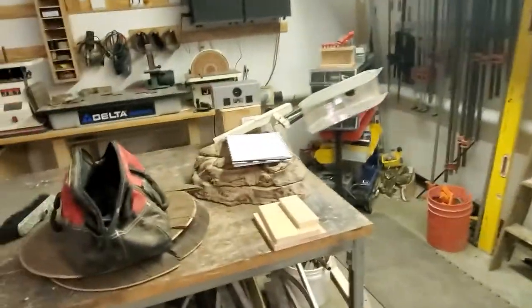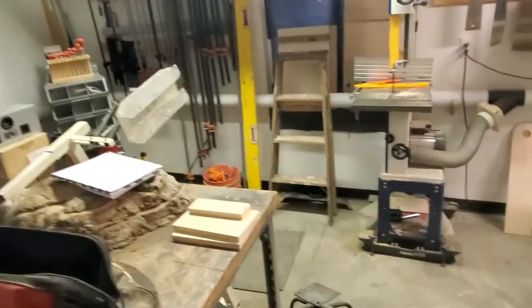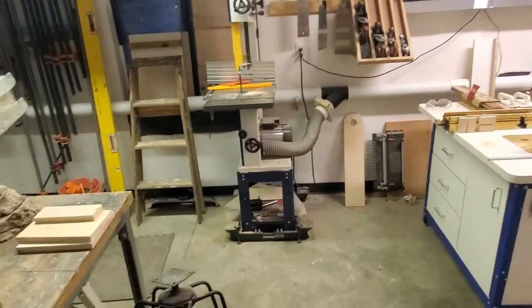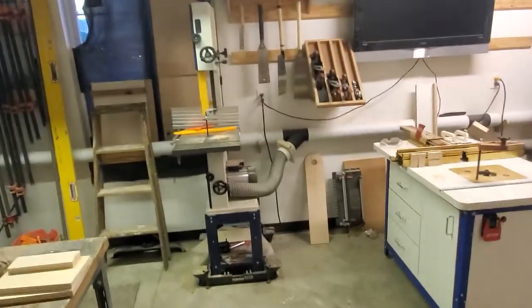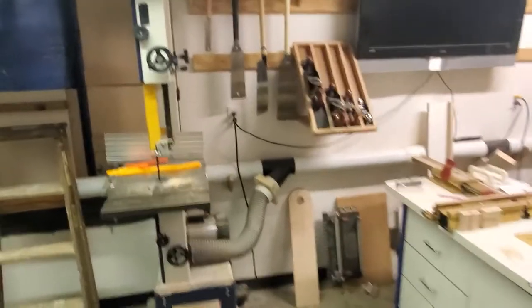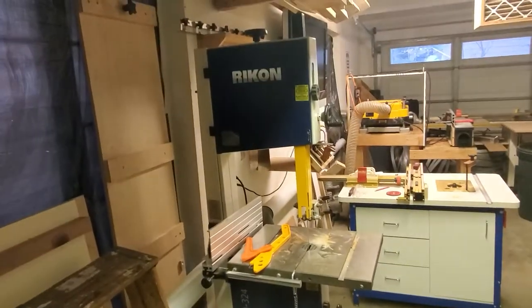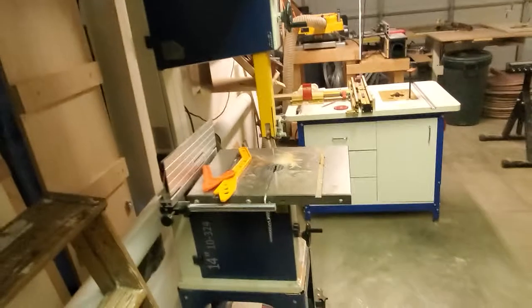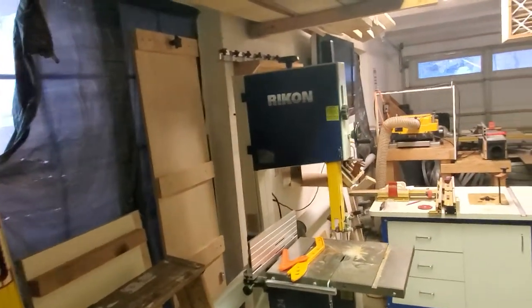I don't buy very many tools — I either get a ridiculously good deal, inherit them, or people just give them to me. Sometimes I'm amazed how that works. This bandsaw I did buy for full price — about $800 — but I finally broke down because if you're doing woodworking you really need a bandsaw. Just couldn't get around it.